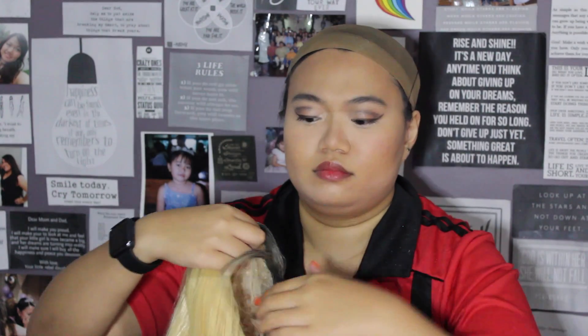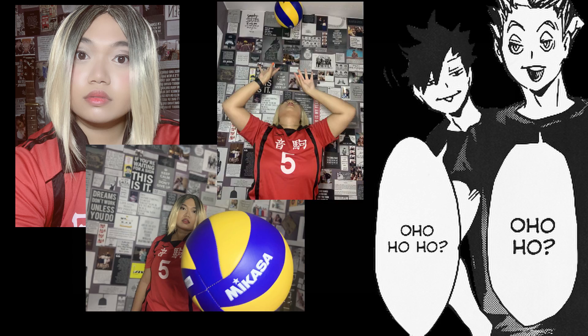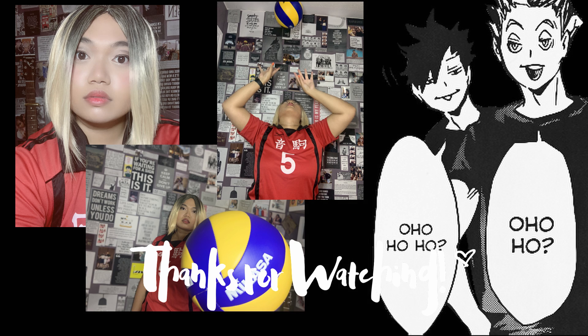I forgot to mention — both my uniform, which is the full volleyball uniform, and the wig are from AliExpress, as well as that portable wig stand. I bought these many moons ago but if I can find the links, I will put them in the description box below. That basically completes this look! I'll take some pictures as Kenma and show you how they look as I end this video. I hope you enjoyed this video, learned a little something, and had fun watching me attempt to do makeup. I love you to the moon and back — have a happy Halloween and I will see you in my next video!